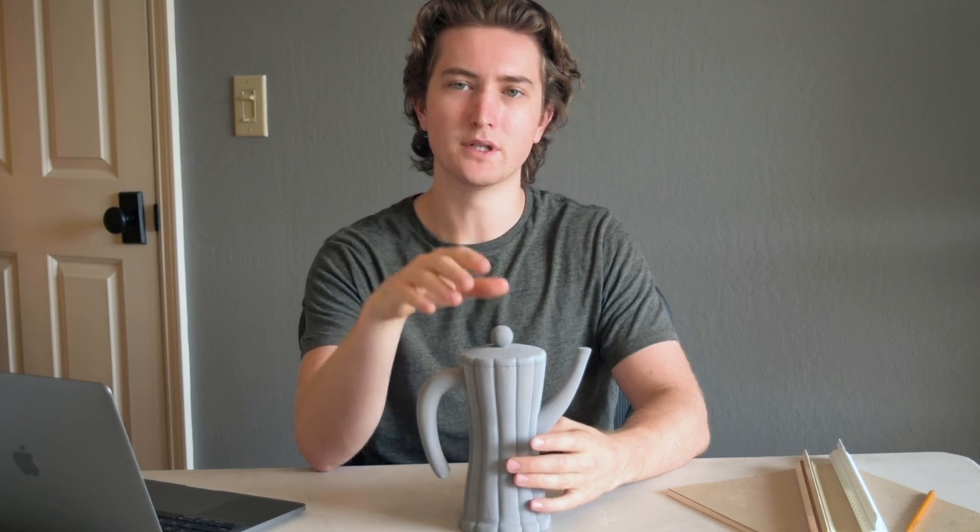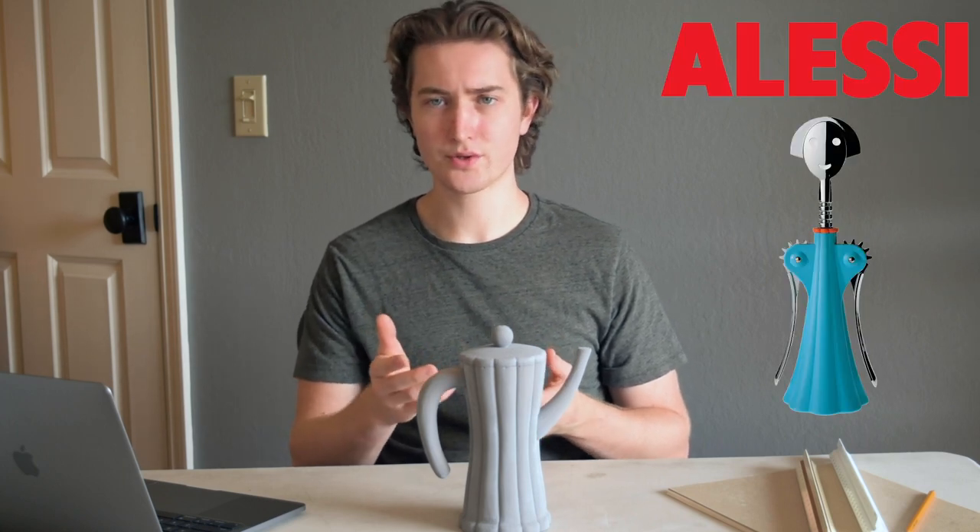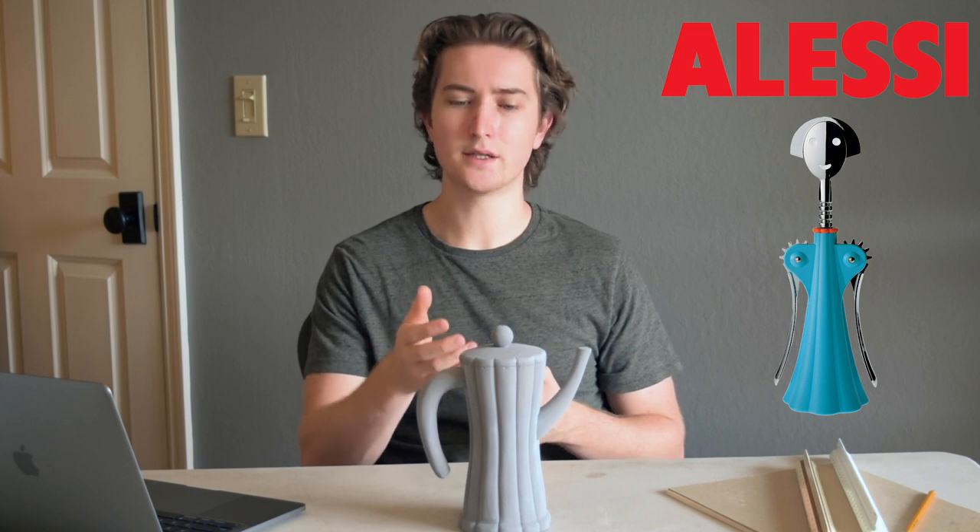This is my mock-up for the coffee percolator mocha pot project for Design 154. I based my design off of the Anaji corkscrew, and overall I'm very happy with the form and stance of this mocha pot.